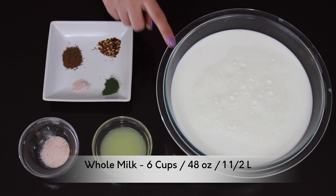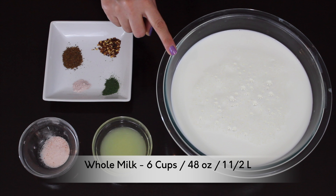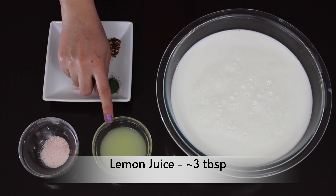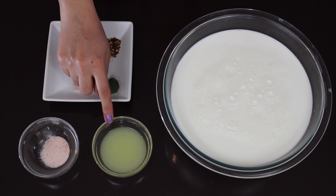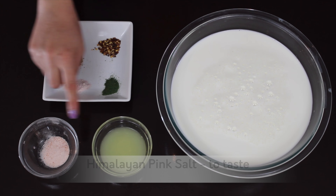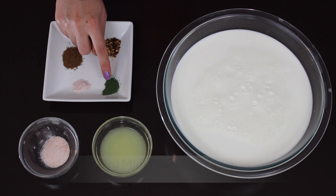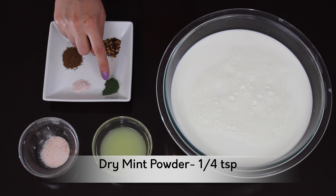Let's see what all ingredients we need to make this. I have taken 6 cups — that is 48 oz or 1.5 liters — of full fat milk. I prefer full fat milk because it makes a really creamy paneer. Lemon juice, approximately 3 tablespoons, though this quantity might slightly vary depending on the milk type. Himalayan pink salt to taste. Dry mint powder, one-fourth teaspoon.